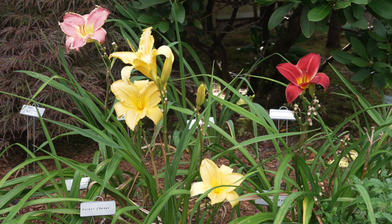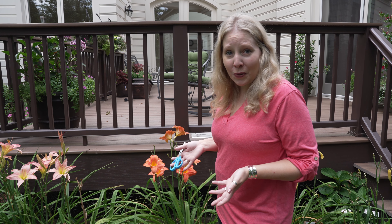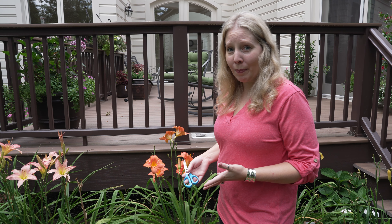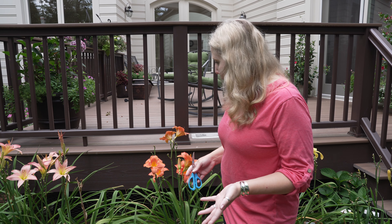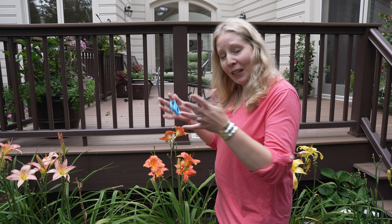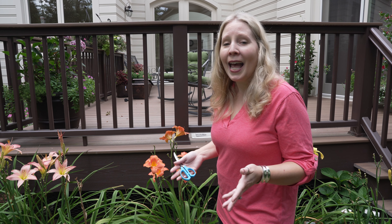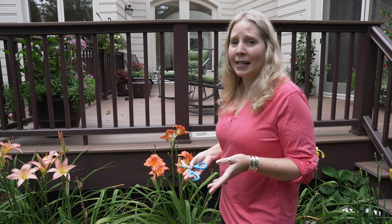If you're lucky like me, we still have some daylilies that are going strong. I want to show you a couple that look really beautiful today. Here we have Victorian Lace, which was new to me last year. This is the first year it's really bloomed and I love that it is so big and ruffly, and it's on the late side because we have a lot more buds coming. And right behind it we have Persimmon Punch, which is also beautiful right now.